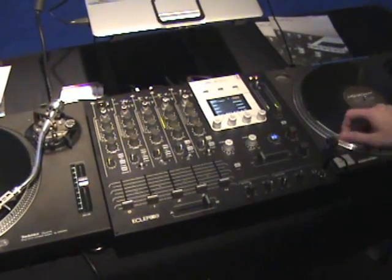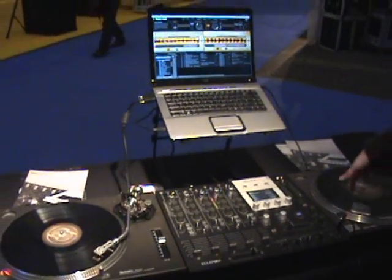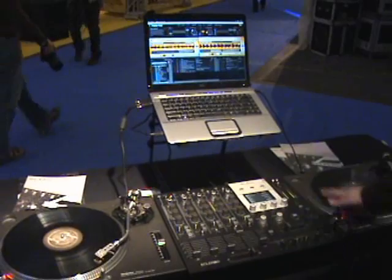For instance, I can play a track using my Tractor Scratch — all I have is my timecoded vinyl plugged into the mixer and my Tractor Scratch right there. Play a track, scratch, or whatever.